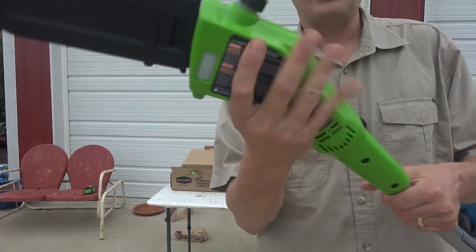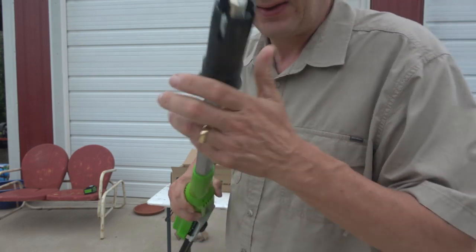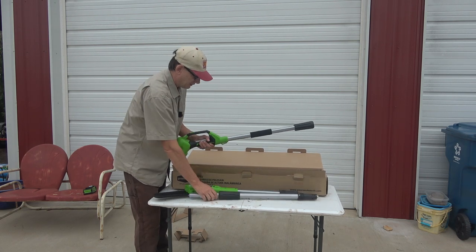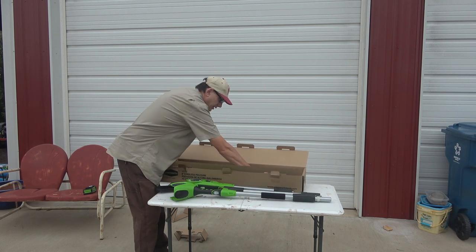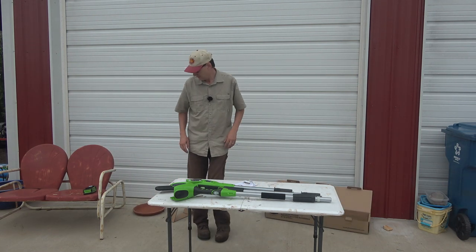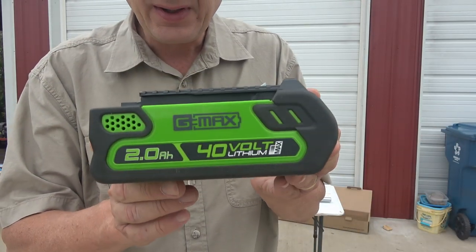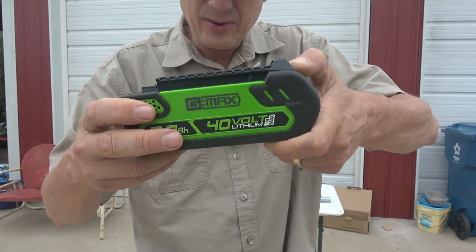The motor is on this end and it looks like you just connect the pole — it has electrodes in it. Here's the center piece and the bottom. This is the two amp hour battery that came with my chainsaw — 40 volt, two amp hours. It's got a little clip on it there that holds it in the tool so it locks in place.